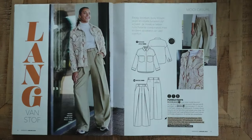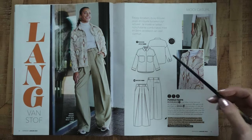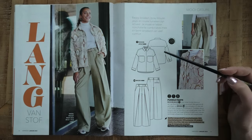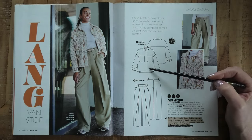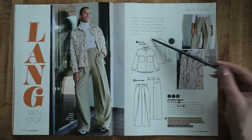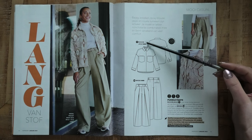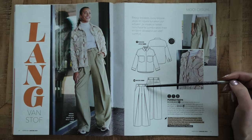Moving on, we have a little jacket made in a jacquard — it's very very pretty. I'm not sure if it has buttons or press buttons, but you could easily add a zipper. I really like the fit of it.